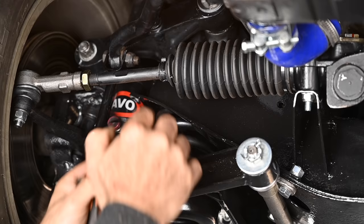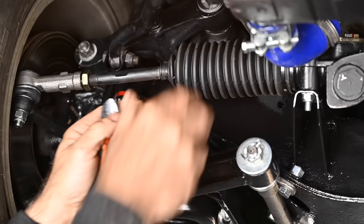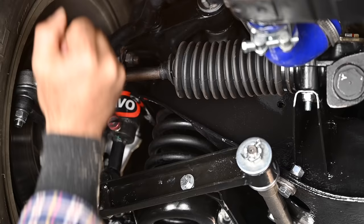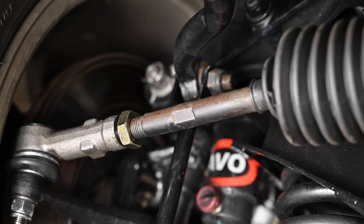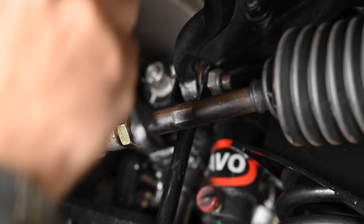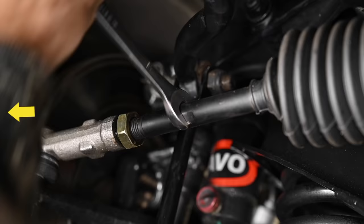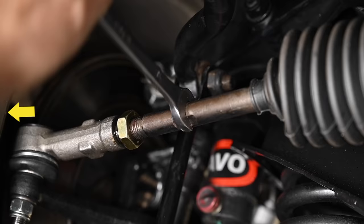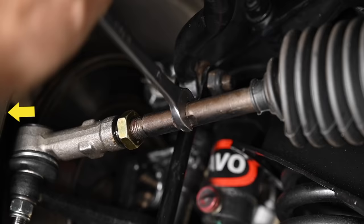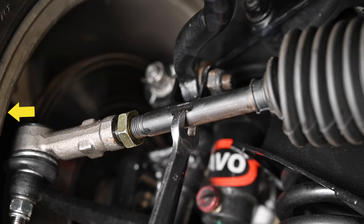I need to remove the tie wrap here because it's holding the gaiter too tight to the rod. Now I can allow the gaiter to move. Depending on which way I turn the tie rod, I'm going to have more or less toe in or toe out. If your tie rod doesn't have a gripping area, just use pliers on it. If I turn it clockwise, I'm creating more toe out — you can see the wheel moves outwards. This is how you adjust it when the car is flat on the ground.